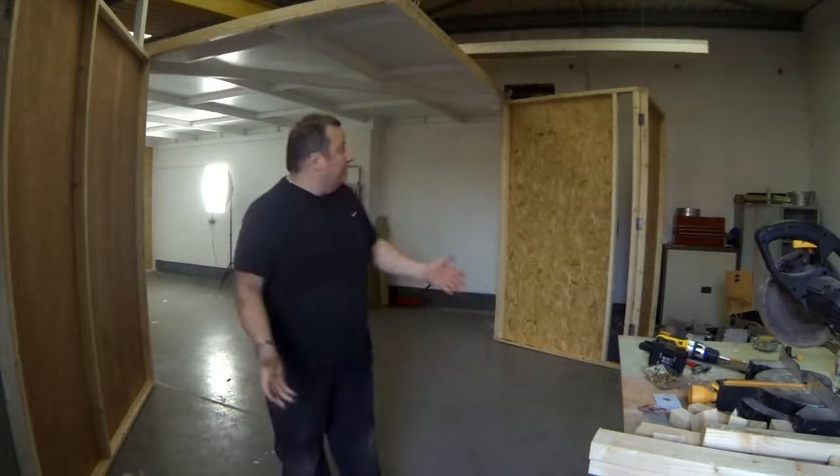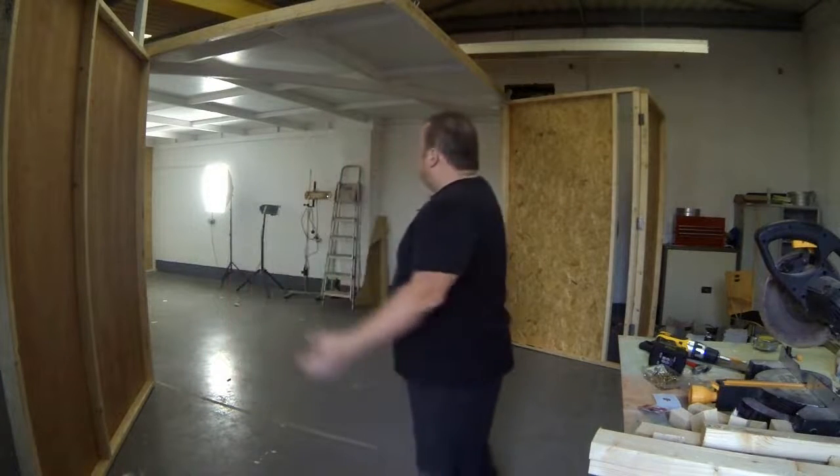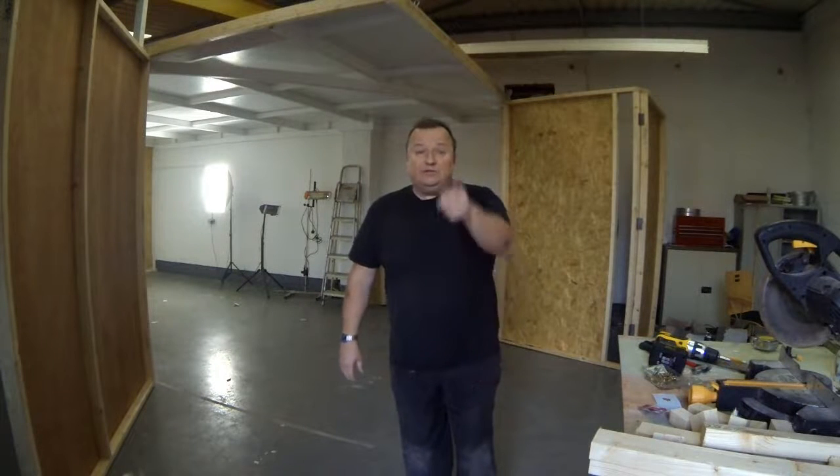We're going to leave it here for now because the light's now against us. I hope you've enjoyed this little video anyway. We'll be doing some more tomorrow and you'll probably see that in the next video. So until then, bye for now.